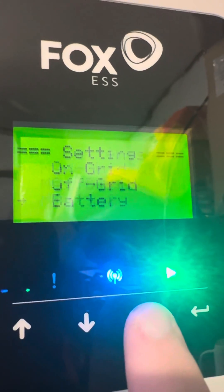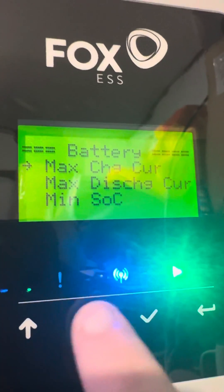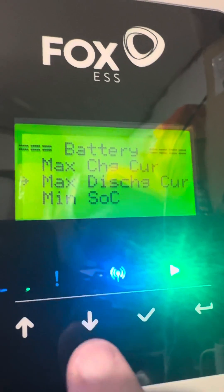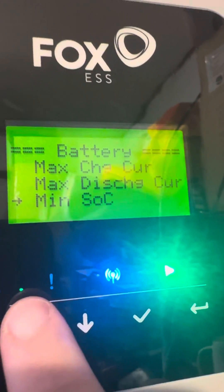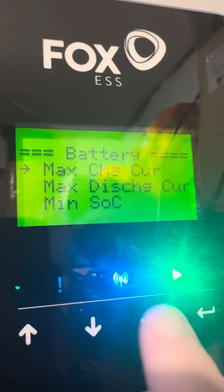Here you can see the max charge current, max discharge, minimum state of charge, maximum state of charge, and the minimum on-grid. What we want to do is change the charge and discharge rates.